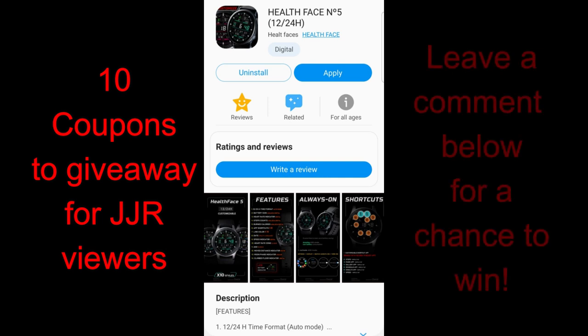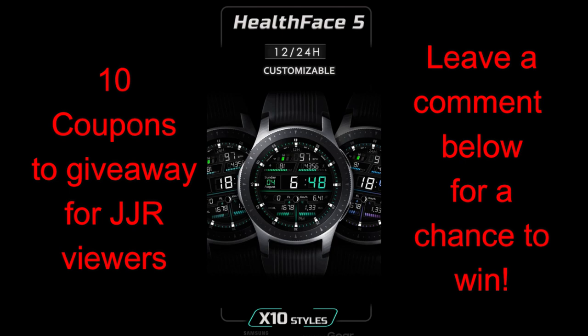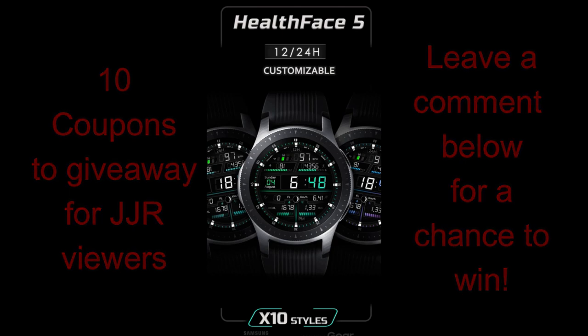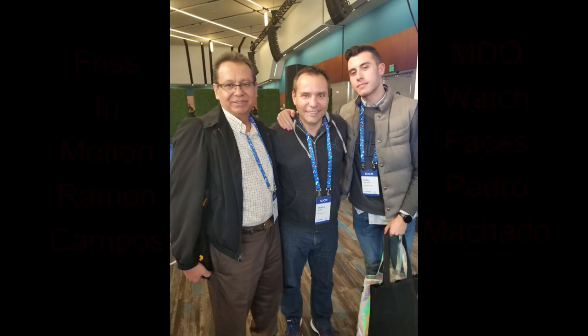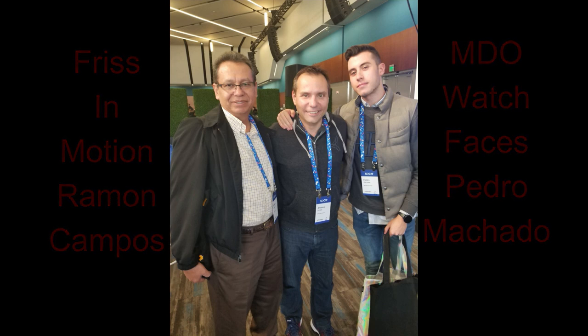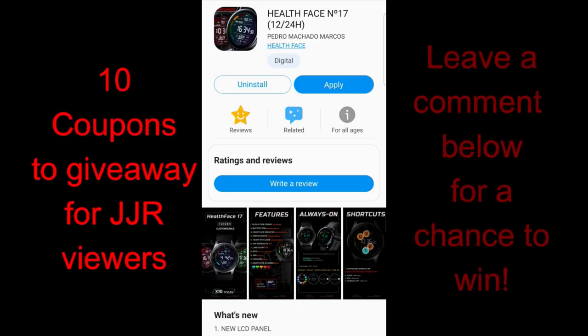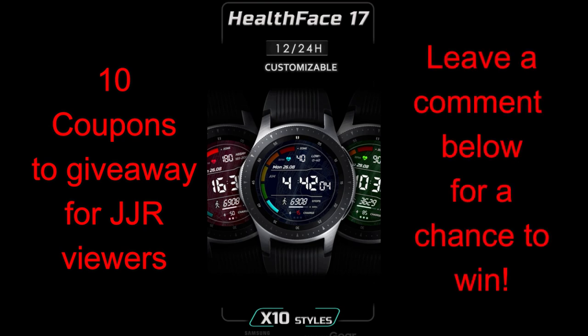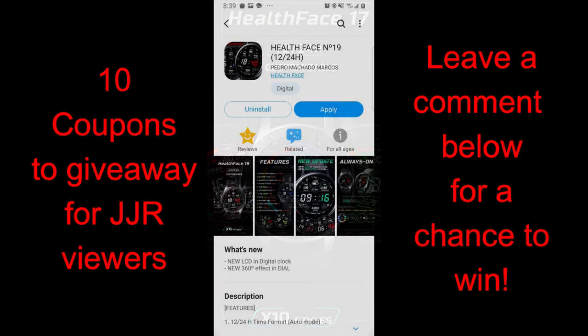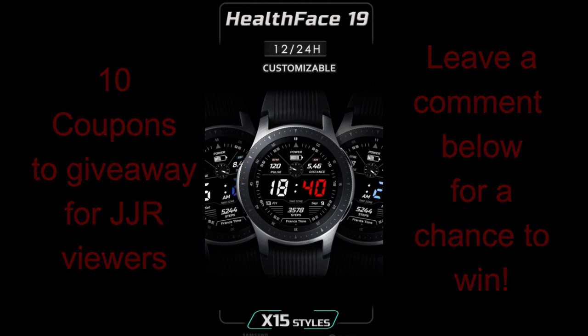Hey guys, welcome back to Jibber Jab Reviews and thanks for tuning in. In today's show I have three watch faces to show you from our friend Pedro Machado. He has a really nice selection of health-related watch faces with a variety of useful activity features wrapped in sporty and modern styles. I'll also be handing out 10 coupon codes for one of these faces, your choice, so make sure to leave a comment below for a chance to win.